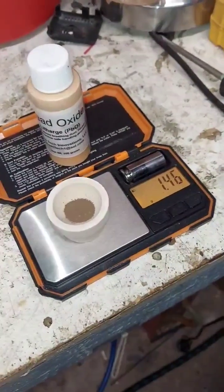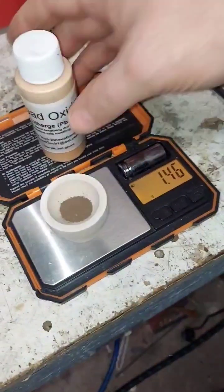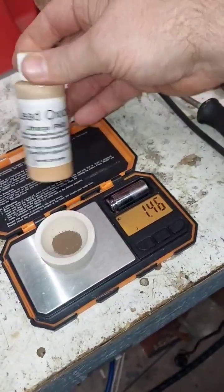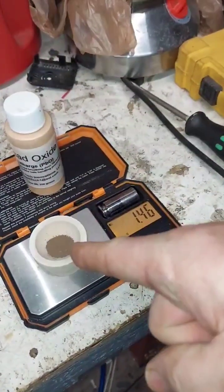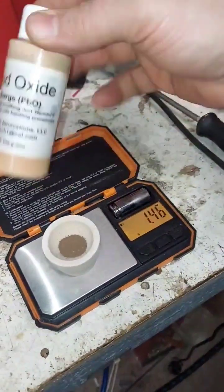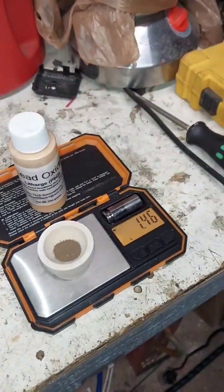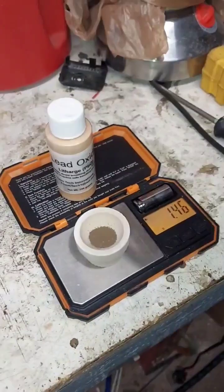We have 1.46 grams of dirty gold that we're going to purify to three nines fine using a cupel and some lead oxide. The base metals and impurities will go into the cupel and be carried away by the lead oxide, and what's left over is hopefully close to two nines fine.